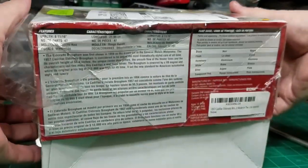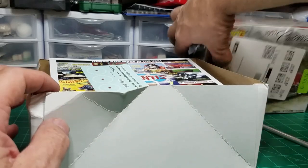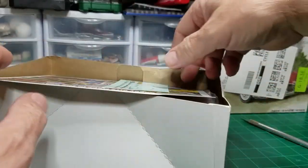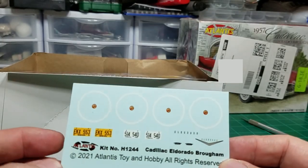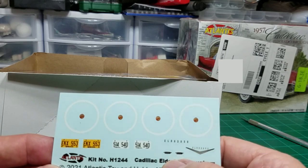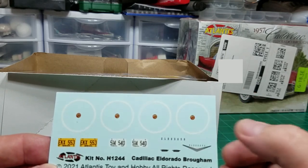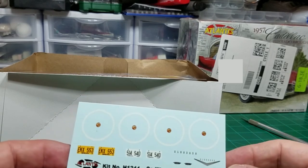It doesn't really look damaged enough to really damage anything on the inside, but you can never be too careful. So right there on the top is the decal sheet. It gives you two different plates, all of the Cadillac logos, your white walls for your tires, and the center cap logos.